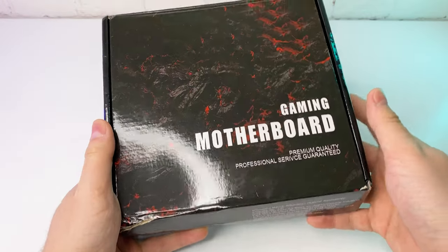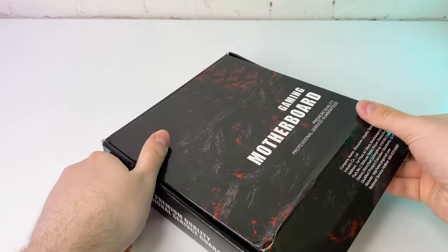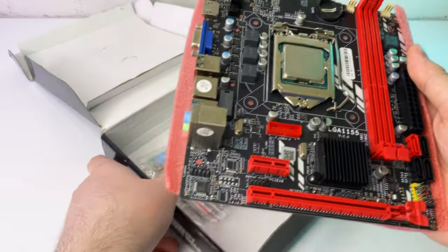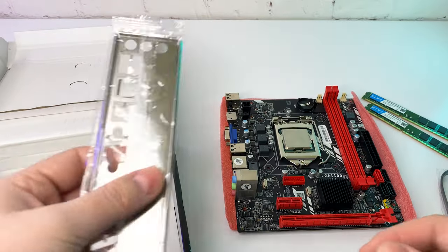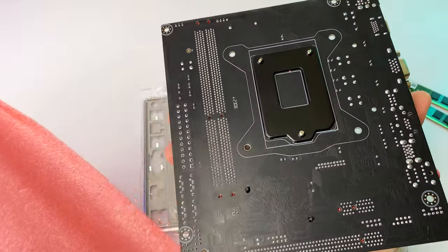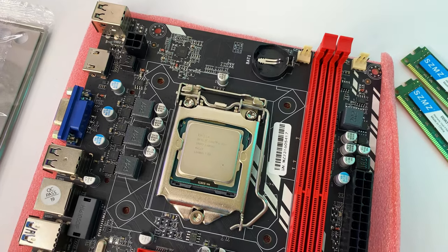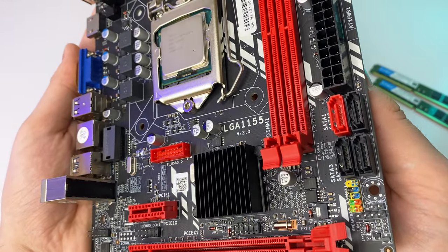I went for the ultimate budget build and got the cheapest motherboard set available. It came with everything I needed: motherboard with CPU pre-installed, 16 gigs of RAM, SATA cable, and backplate. It's a no-name Chinese motherboard, but to my surprise it's put together very decently. The soldering job is good, it has a PCIe slot, SATA 3.0, and USB 3.0.